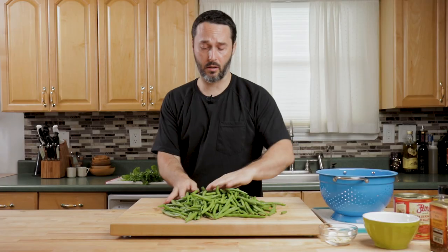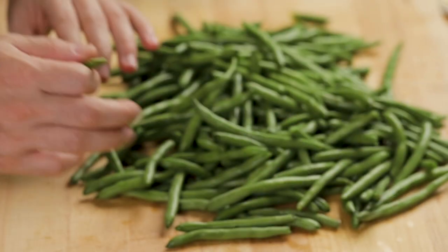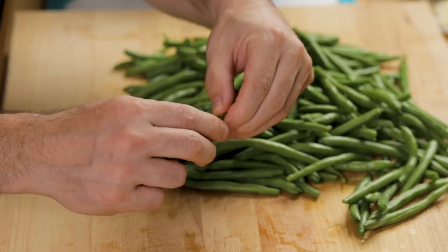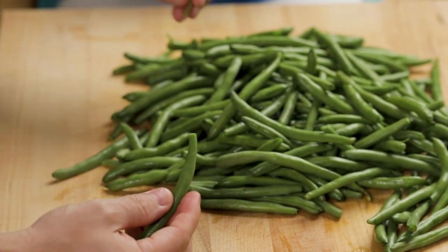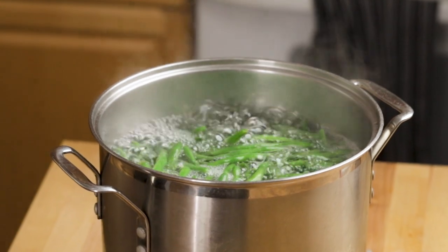These green beans came in a bag — they said the stems were removed, but inevitably you're going to find that the stems are not removed from a lot of them. Take your time, you can just snap them off just like this, they just pop right off. While you're removing these stems, bring a pot of water to boil because we're going to cook these for a few minutes to soften them up.